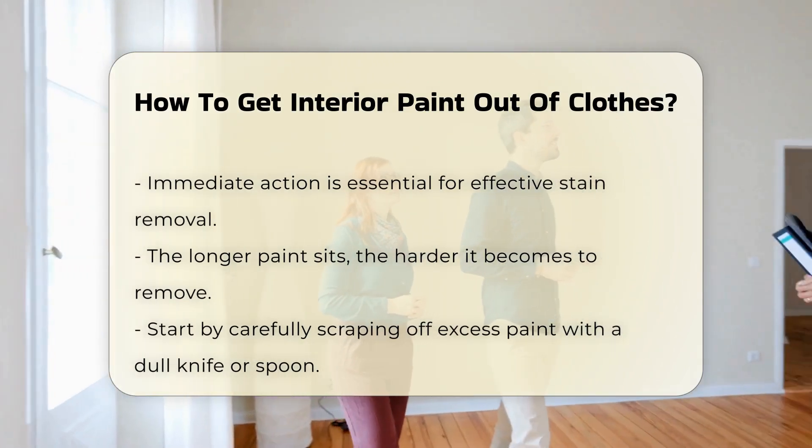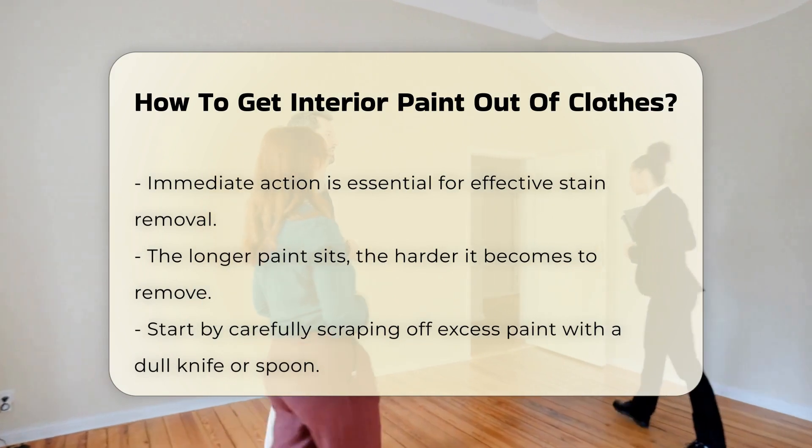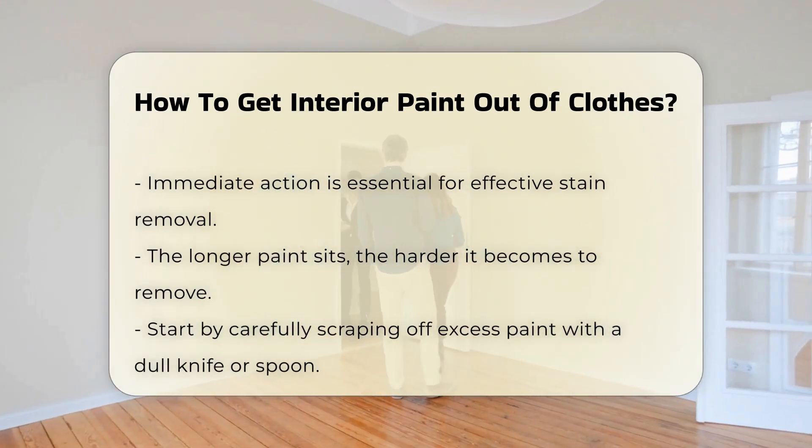First, carefully scrape off any excess paint with a dull knife or spoon. This helps prevent further spreading of the stain. Next, rinse the stained area under cold running water. This step is essential for water-based paints.